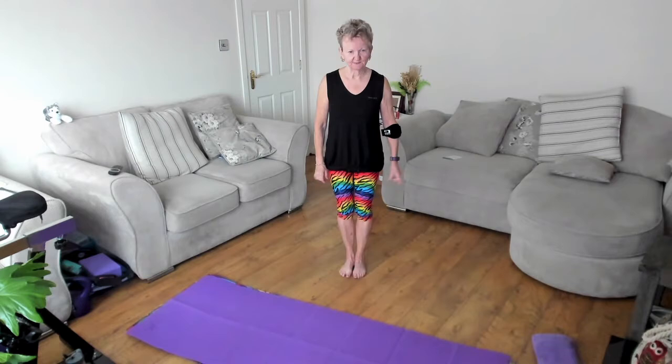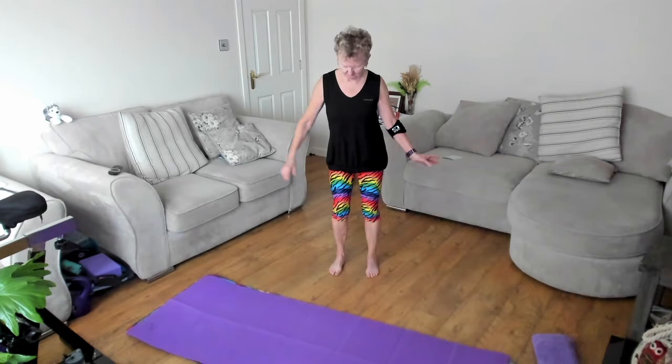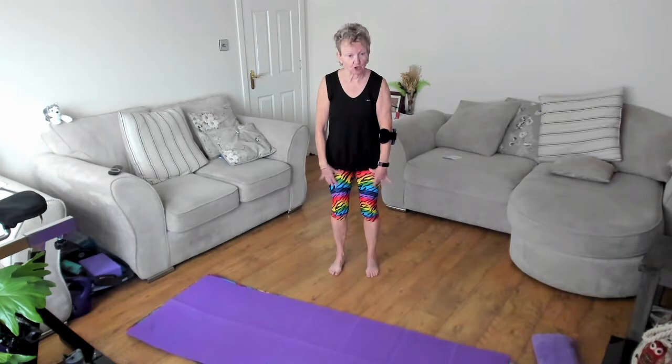Feet together. Flick those toes apart, and then flick the heels apart, and then just give yourself a little bit of a wiggle to get yourself in a position that's good for you. Knees are soft, coming up to the pelvis. You want to keep this area nice and stable. So in order to get the position, just give it a gentle rock forward and back. You can see a little bit of a rock there. Then make that small, and just settle in a position that's comfortable for you.